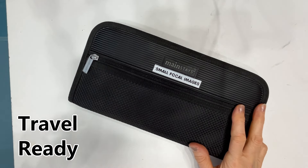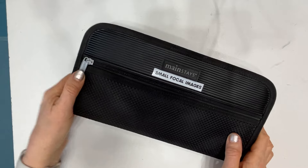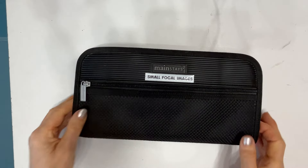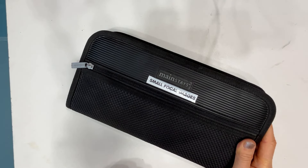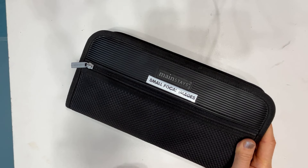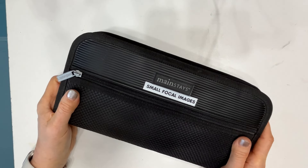This is also going to be great if you take your art on the road, whether traveling abroad or going on a create date with friends. All your small-scale focal images are here, it closes up, it's compact, easy to take. Have you used a CD case to solve an organizational problem in your studio, or how do you store your small-scale focal images? Let me know in the comments below. If you like my video give me a thumbs up, leave me a comment, help me grow my channel — until next time, go get organized!